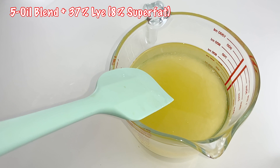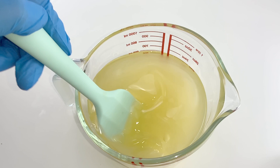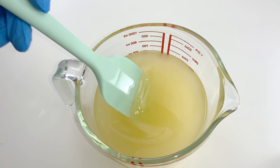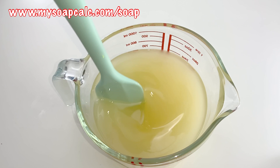Let us slowly pour the 37% lye solution into the 5 oil blend. This 5 oil blend contains pure olive oil, sustainable palm oil, 76 degree coconut oil, canola oil, and castor oil. For the lye, it was calculated at 5% superfat using my own soap lye calculator at www.mysoapcalc.com/soap.